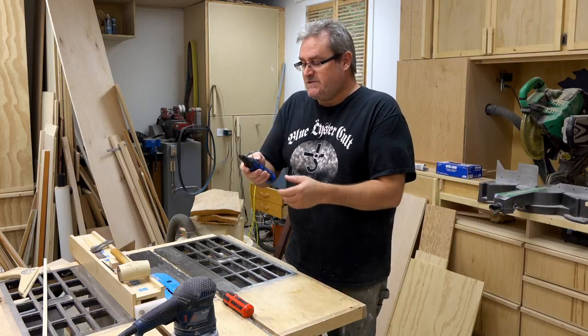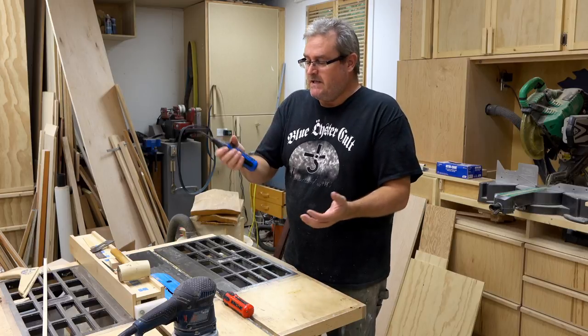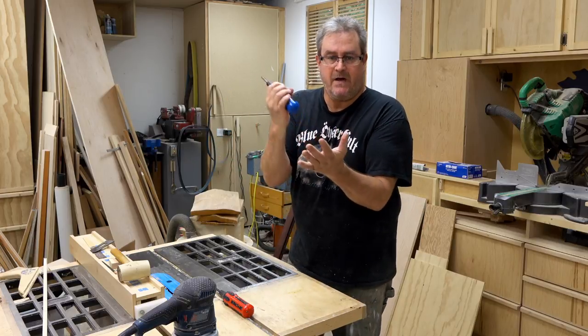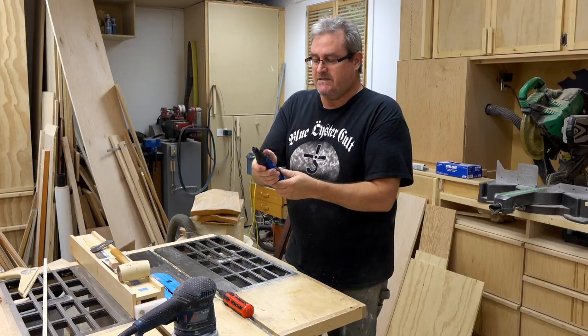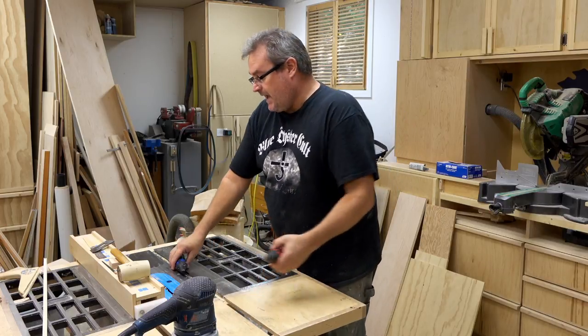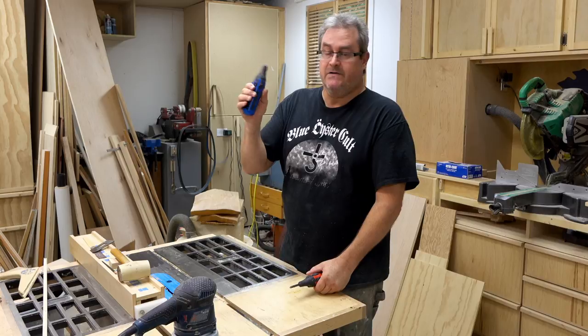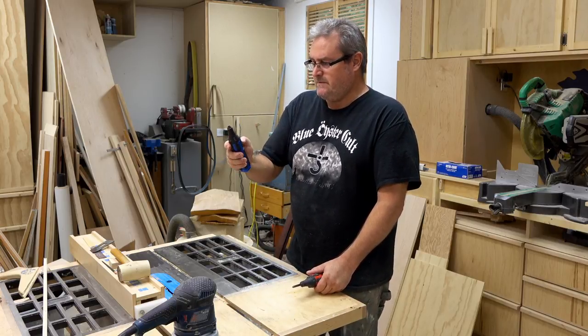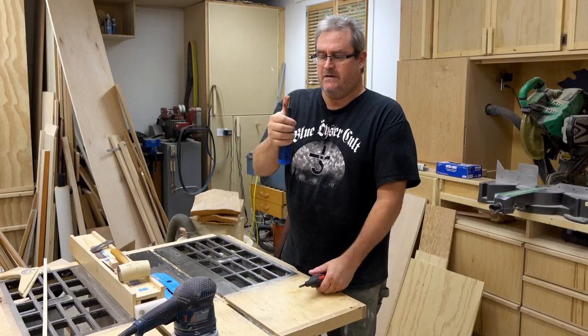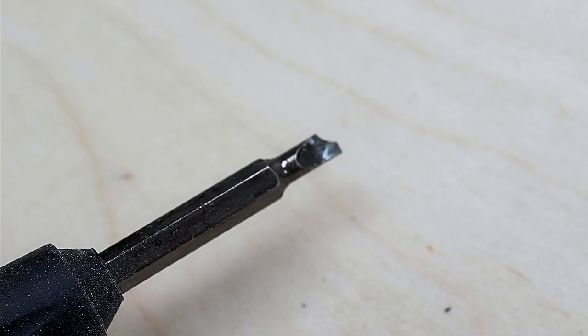If it ever does jam, which sometimes it does, the cure is to pound it on the palm of your hand at the end of it — that usually resets the mechanism and it works again. I bought this around 12 years ago and I've been using it ever since. I've got one problem with it though: the smaller standard blade, because the corner broke off.